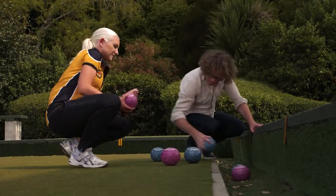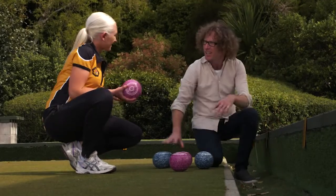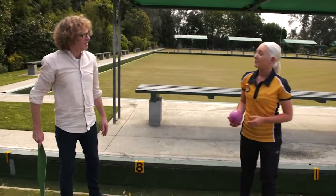Instead of saying softer or harder, we say slower or faster. Because if you bowl your bowl faster, it'll travel in a straight line for longer, then it will start to bend. And what affects your speed is your backswing.